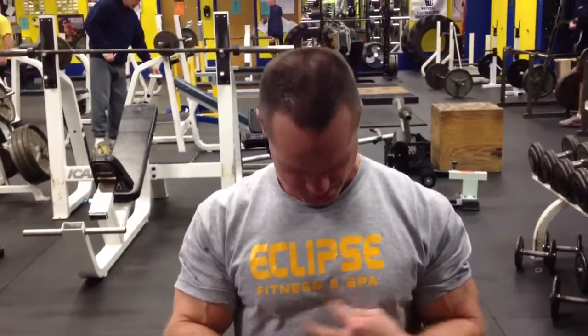Good afternoon everybody. It's Kent Earley from Pure Focus Sports Club. I am back from New Jersey for my weekend in Plattsburgh with the boys. We got the shirt on before we worked out when we were up there at Eclipse Fitness Spa. We also worked out at Seaview Fitness.